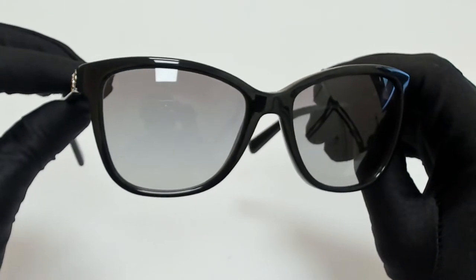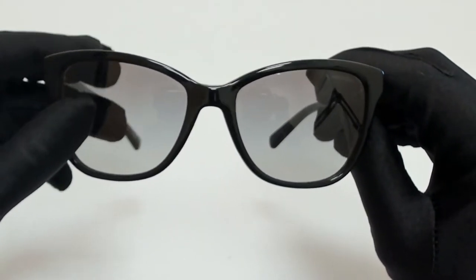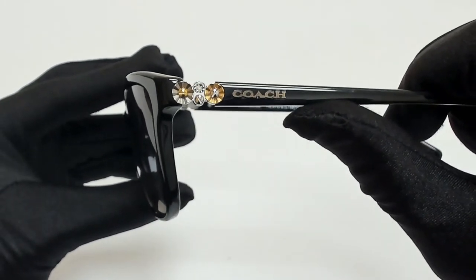The color of the frame is black, silver, and gold, and the lenses are a small gradient. They have a rectangular shape. On its temples, you'll find the Coach logo.